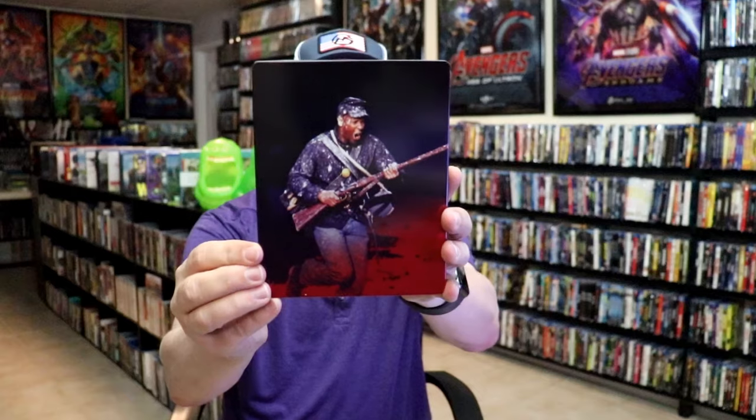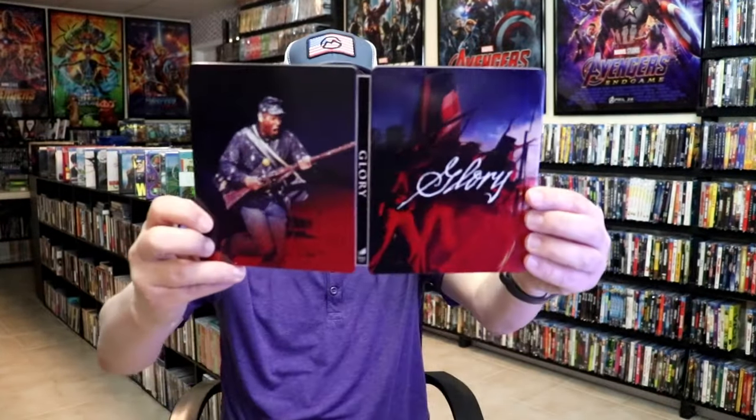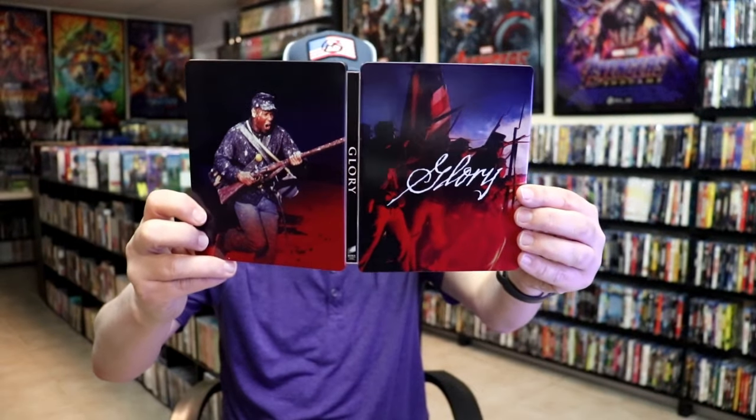And then here's the back. We open it up, we have our front and back together — nice-looking images.